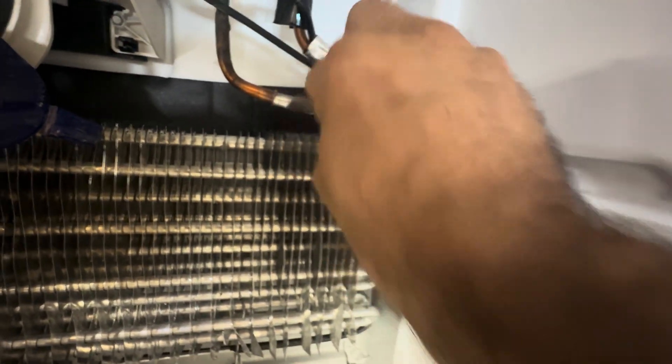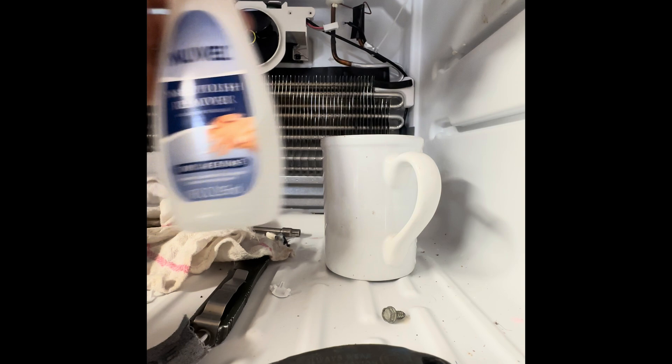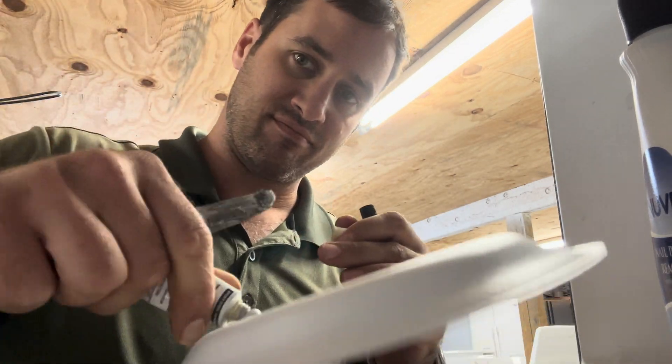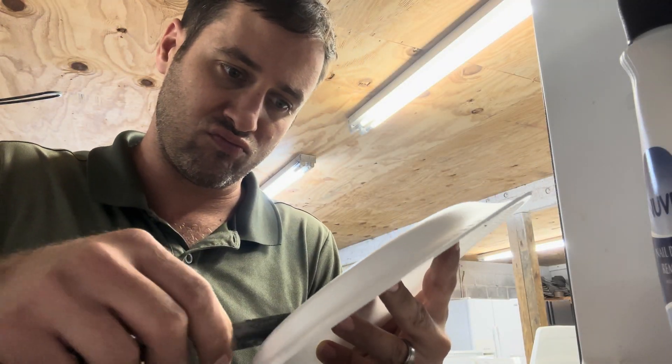We're going to patch it for him so he can get it back to the customer, and then we're going to order the evaporator and probably change it eventually. I've had these evaporators last with the JB Weld on there for a long time, but they needed it ASAP, so we're going to do it real quick. Hang tight. Back when the great global sickness was going around, we had trouble getting some of these evaporator coils, so we had to do what we had to do and we patched them.